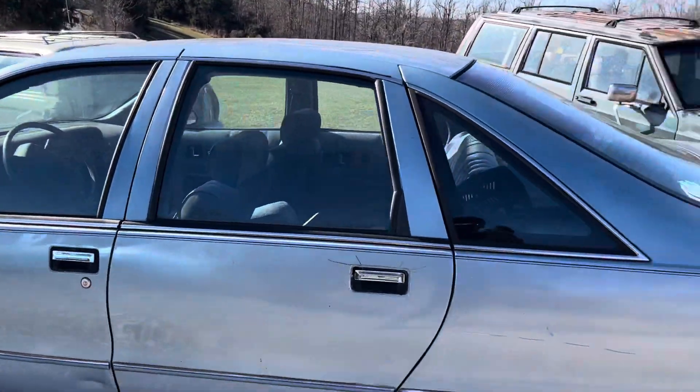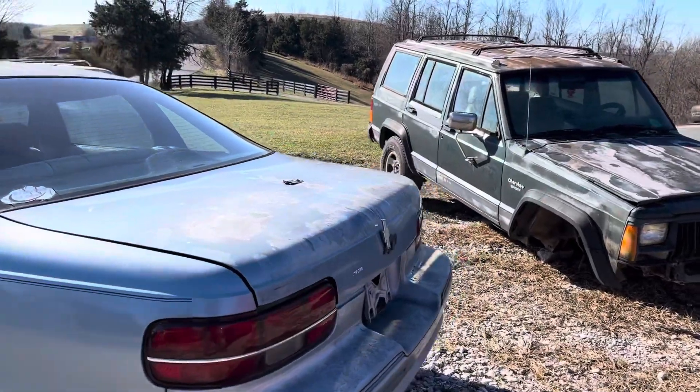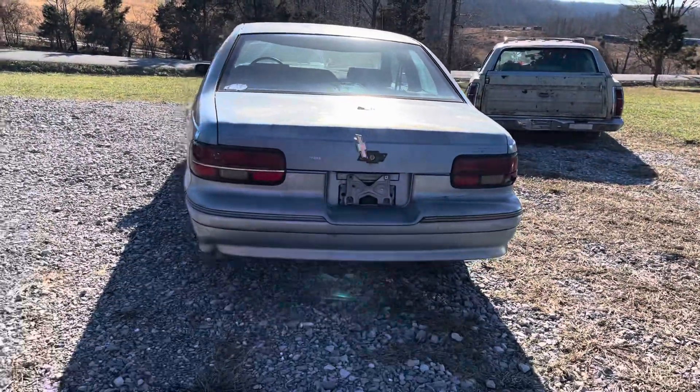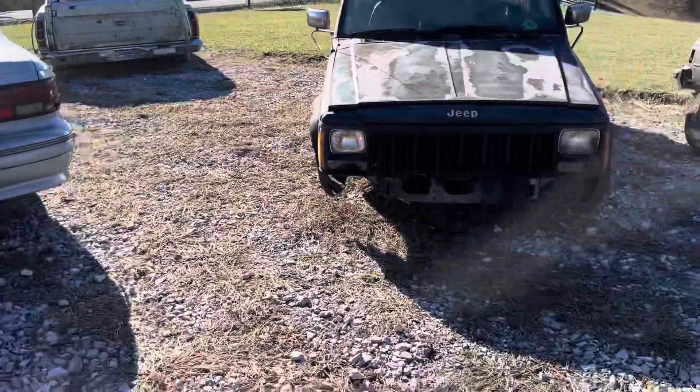I'm gonna give him a discount and send him a little bit of money back, even though it took the same effort to pull it and it's gonna take the same money to ship it. It is what it is — sometimes those things happen. That's why I like the customers pulling the parts, so if they make a mistake, then it's not on me.